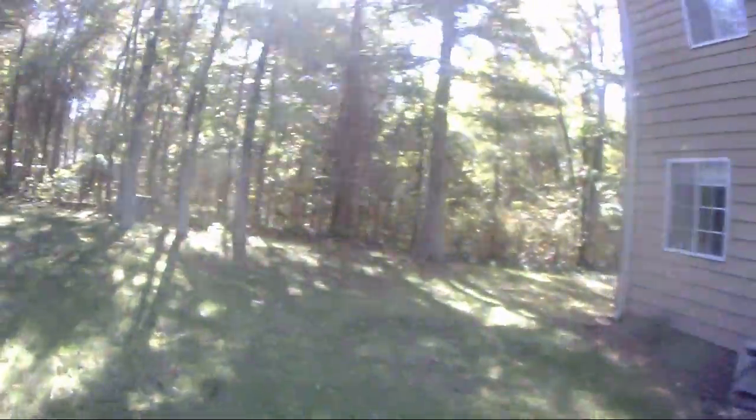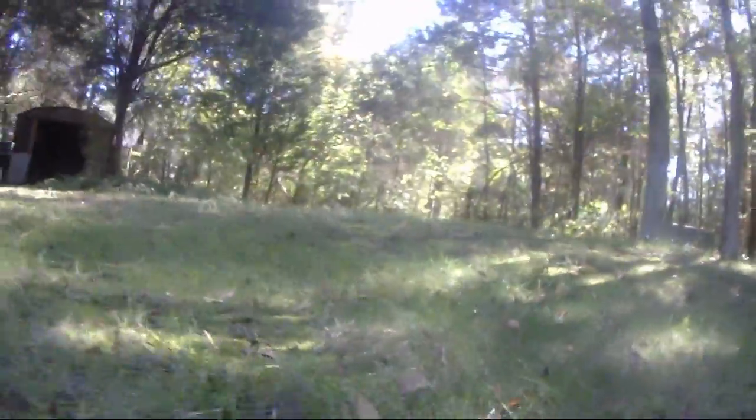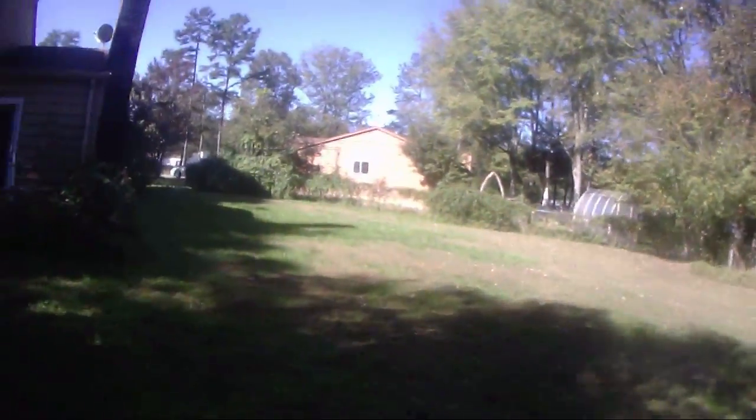I'm hopeful that learning to drive around through these little gaps will make me better when I get out to the field and try to go through the gates. At any rate I'm getting some stick time and I get to see what my camera looks like when it records things. And I'm liking what I've seen.